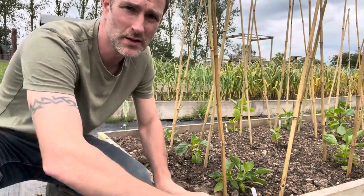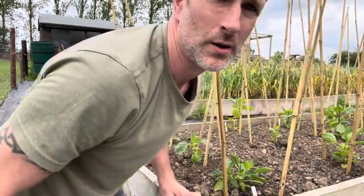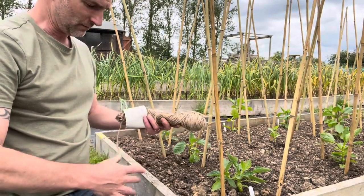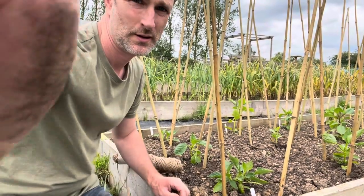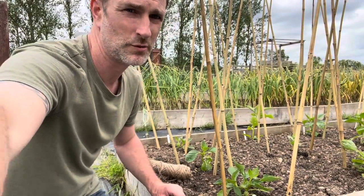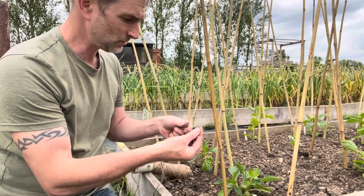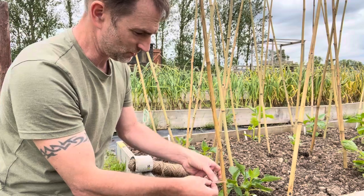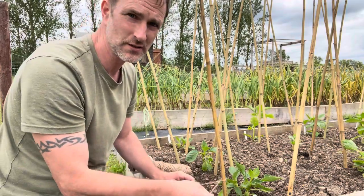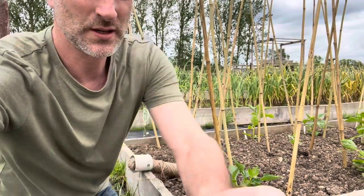The thing with dahlias — and cosmos for that matter — once they get to flowering stage they put on a lot of flower at the same time, and with the flower comes a lot more weight. That weight can just quickly snap the stem. I'm using jute twine for the simple reason that it's natural, breaks down readily, and at the end of the year I can just discard it into my compost bin.